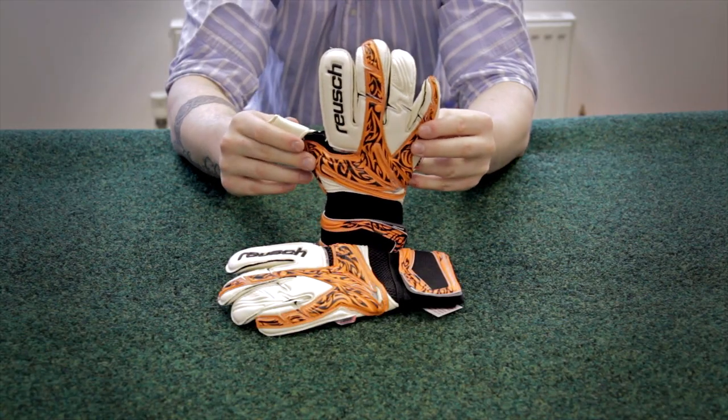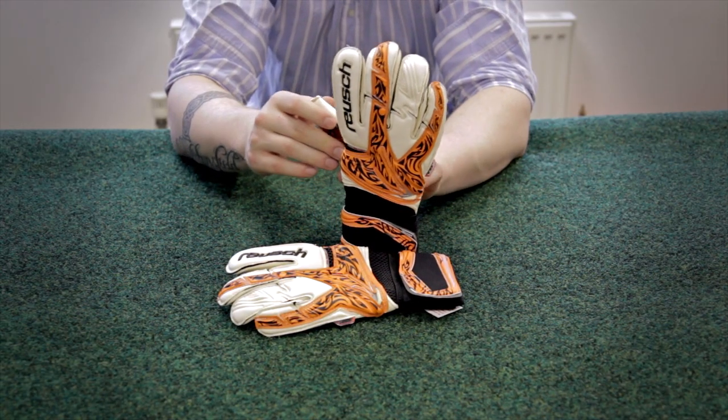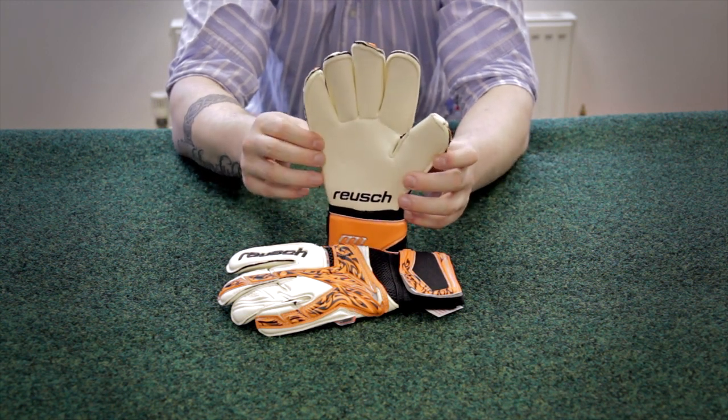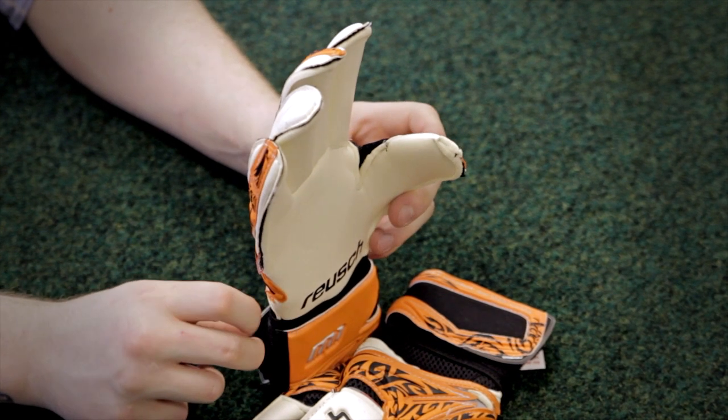It's got a natural support system which bends the hand into the catching position of the ball and provides a great Pro Flex cut across the palm.